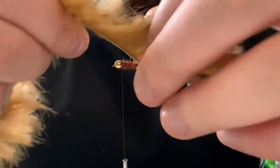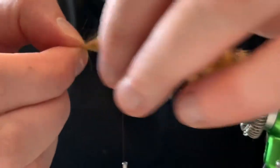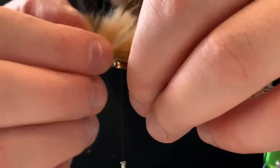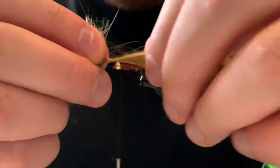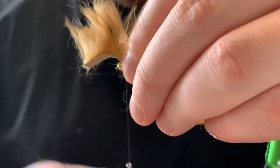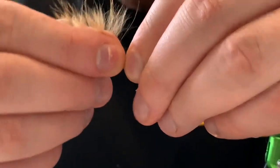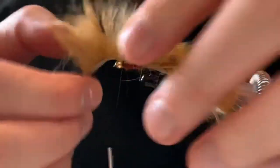Now I'm going to come over with the rest of the zonker. That just broke off there but it's fine — more than I need anyway. Sometimes you get a little weak point in the skins, so just be aware of that. I'm just going to take the fur back just over the gold bead so I have a little bit to play with. Wrap that loosely, tighten it up, just check it's still on top of your hook and not on the side — you can just readjust it. Once you're happy with the positioning, come down and really tighten it on, then come back and do a couple underneath.